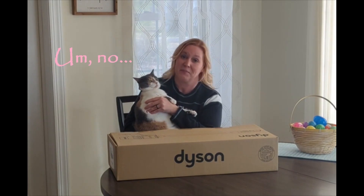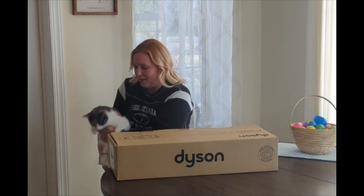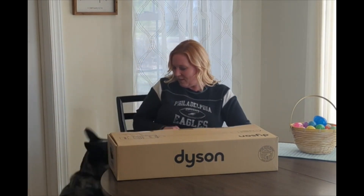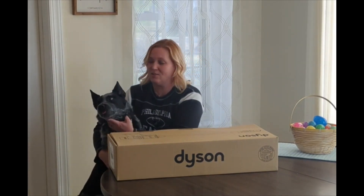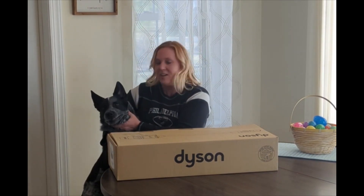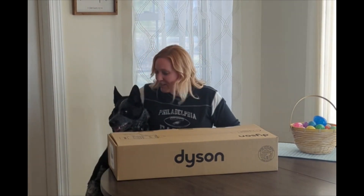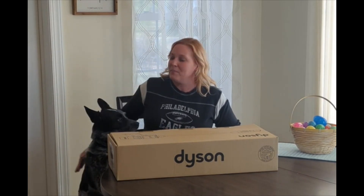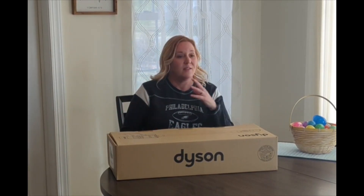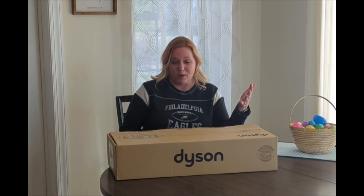Say hi, Hal. And I've got my puppy, Chooch. So here's Chooch — as you can see, he is full of life and full of fur, a lot of black and gray fur. I love the pieces, but I do not love all of the fur all over my carpets all the time, all over my couches. It's pretty much everywhere.